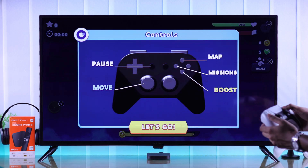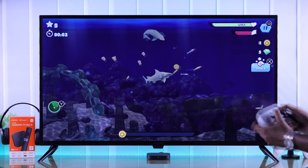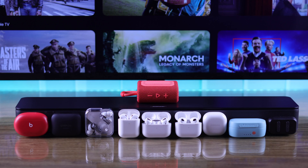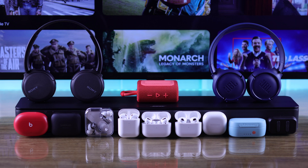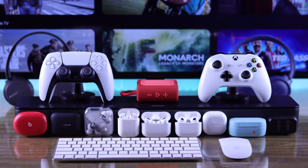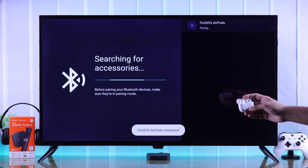In this simple tutorial I'll show you how to connect or pair any Bluetooth device to your Xiaomi TV Box second generation, such as TV speakers, AirPods or other earbuds, headphones, gaming controllers, keyboards, or mouse etc., in just a few seconds. So let's jump right in.